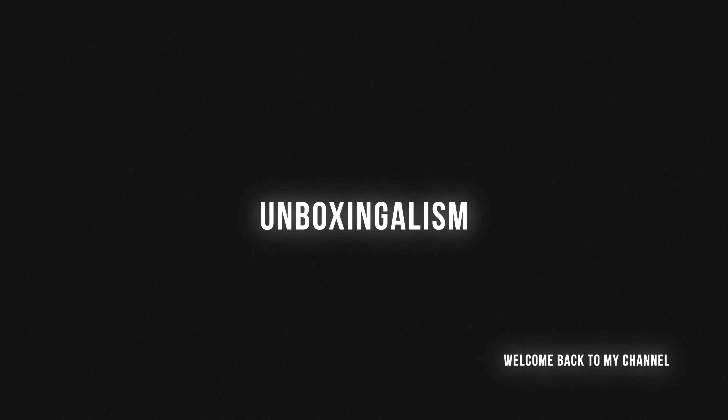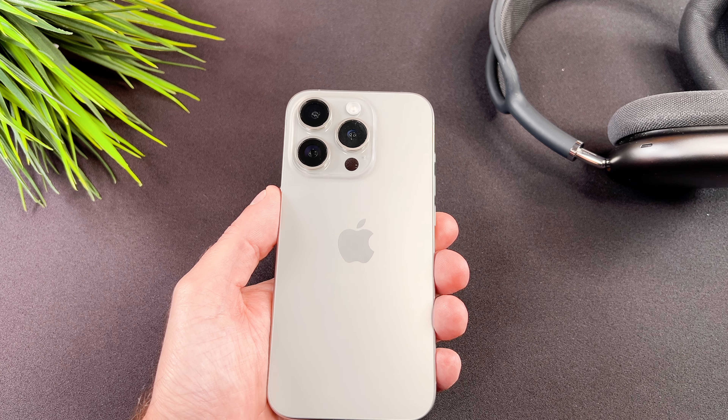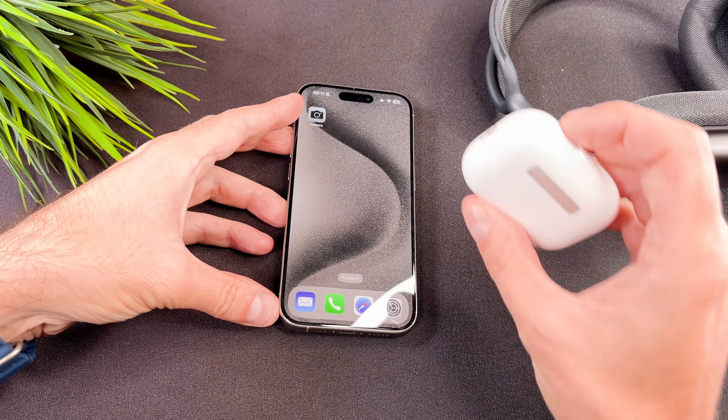Hi everyone, Unboxingalism here and welcome back to my channel. In this quick video I want to share with you how you can connect your AirPods Pro with your brand new iPhone. Let's start it.